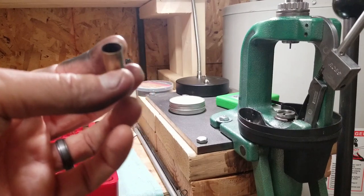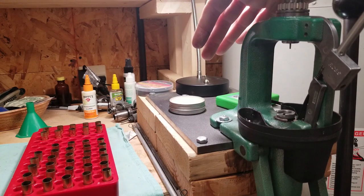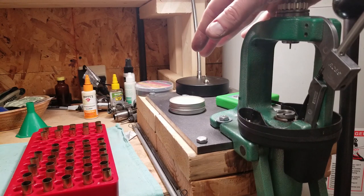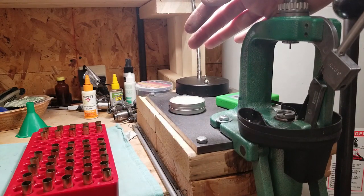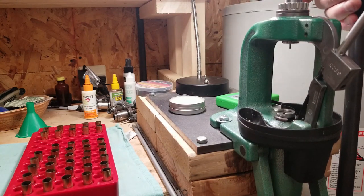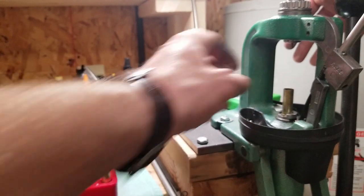Care must be taken when reloading these. What I've got here is the Lee Precision four-die set — 44 Mag / 44 Special — which comes with a decap die, an expander, a bullet seater, and a crimp die, and you have to use all four. Some sets only have three dies and the crimp die isn't included, but you need it with a 44 magnum because of the recoil. The press is an RCBS Rock Chucker — an oldie but a goodie — and I'm just depriming right now.